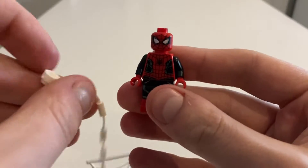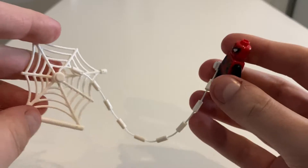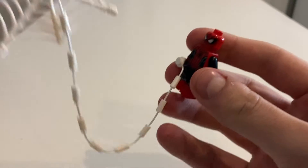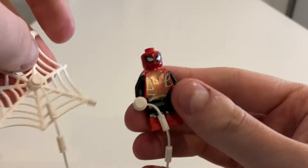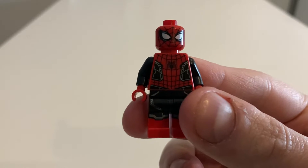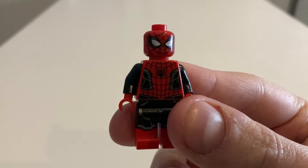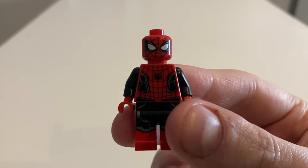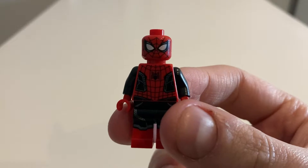Spider-Man also comes with this accessory which you attach to his hand - one web piece and this big web piece, which you can kind of hang him somewhere. It looks a little bit sus but it's a nice little accessory to get with him. I could be wrong, but off the top of my head, I think this might be the first time I've gotten a Spider-Man from the MCU. I've had a couple of Spider-Man figures but based on the comics and the old TV show. Correct me if I'm wrong. But guys, I'm super happy with this minifigure.